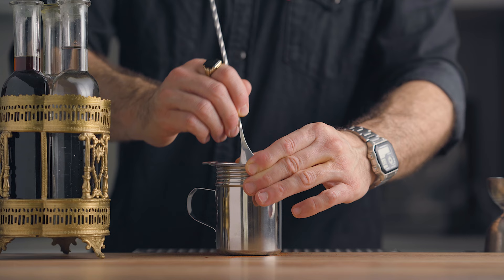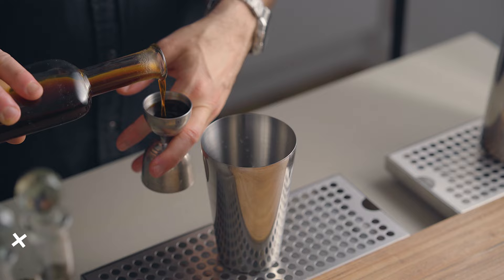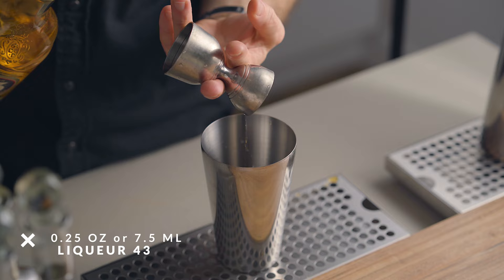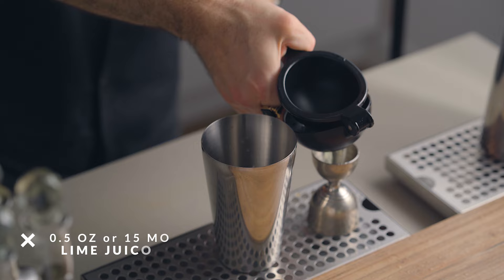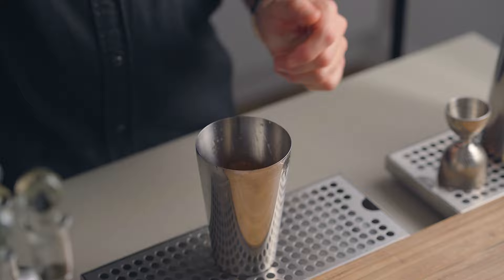Now we're ready to put that liqueur to the test. Let's start with a fun spicy pisco sour. In a cocktail shaker, add two ounces of pisco, three quarters of an ounce of our homemade chili liqueur, one quarter of an ounce of Licor 43, half an ounce of freshly squeezed lemon juice, half an ounce of freshly squeezed lime juice. If you want a bit more heat, add a few drops of our tincture to taste. Then add one egg white, fill the shaker with ice and give it a good shake for about 10 seconds.